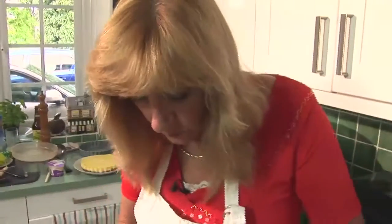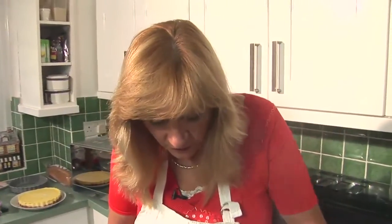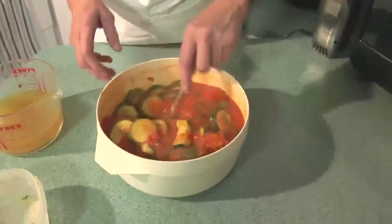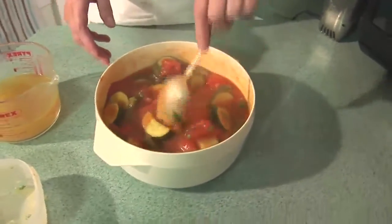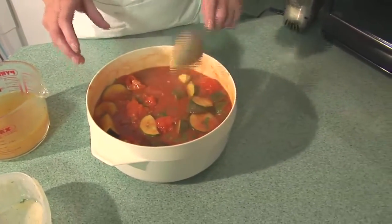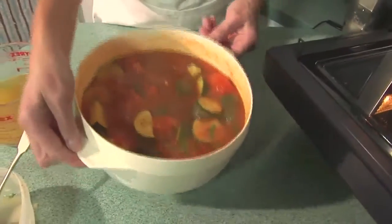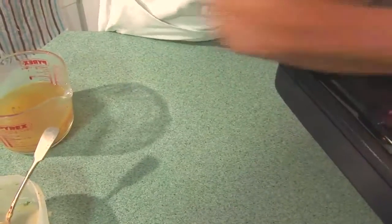Just stir that in quickly and I'm going to return it to the oven just so that the flour has a chance to thicken. It's already thickening now actually, as you can see before our eyes, so it's very hot. But just to finish off the cooking, three minutes on high power to ensure that all the flour is thoroughly cooked through.